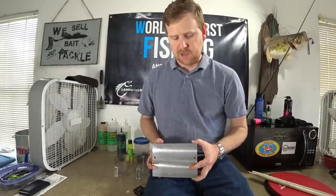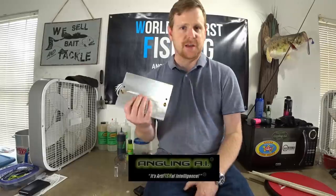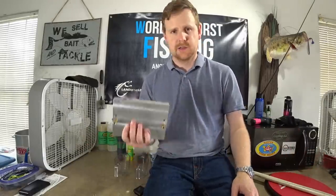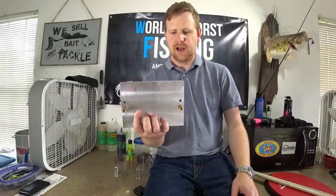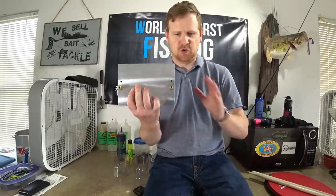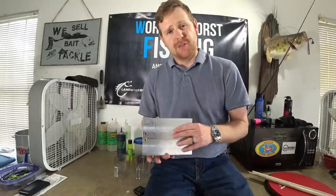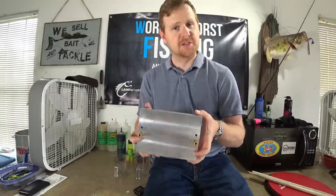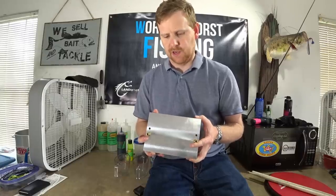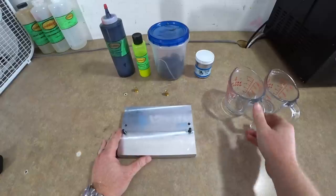This is by our friends over at Angling AI. They are just innovating so many cool things for the home tackle crafter, and this is just one of his grand accomplishments. Without further ado, we're going to be demonstrating the Angling AI core shot stick worm mold — it's a real beauty.